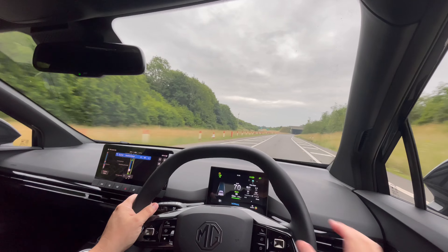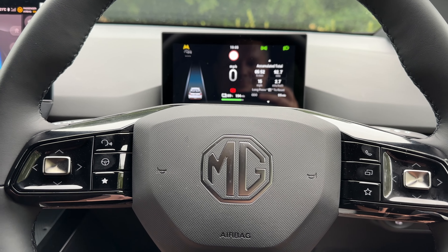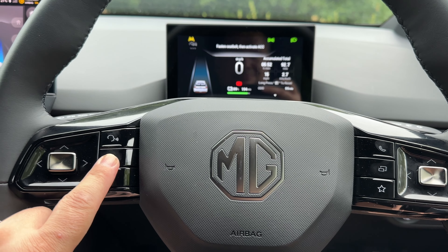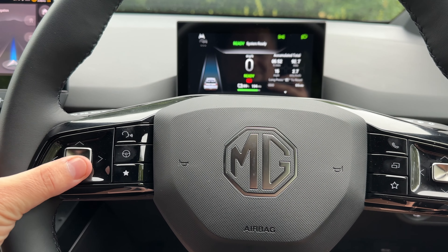Whilst driving the car you may wish to use the cruise control function. This can be activated by hitting the steering wheel icon on the left hand side of your steering wheel. You can use the toggle joypad to adjust the speed — up to increase and down to decrease.